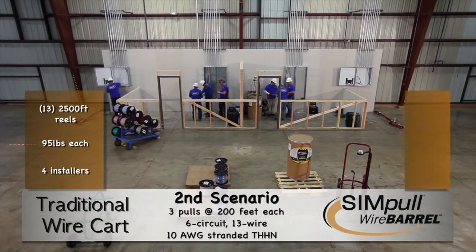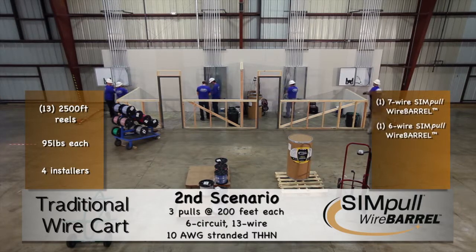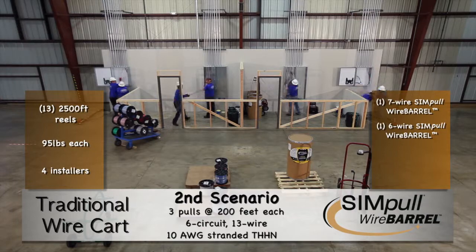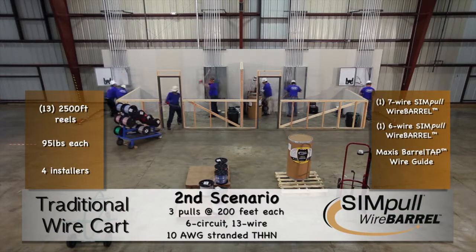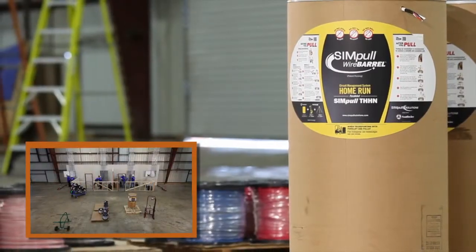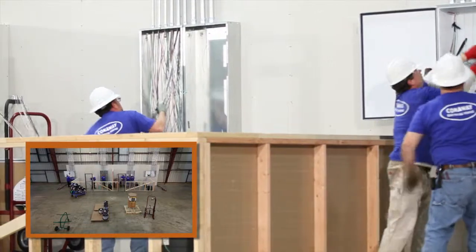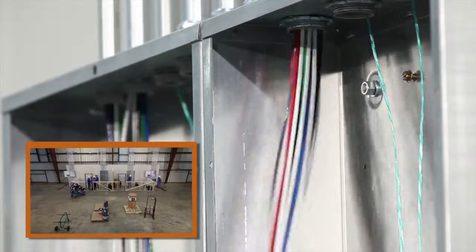On the right, this home run pull is easily accomplished by adding a six-conductor wire barrel package along with the existing seven-conductor barrel package, resulting in a two-barrel combination. In this instance, a Maxxis barrel tap wire guide is utilized with the additional barrel package. Three installers are used on the wire barrel side. During more extensive pulls, using the simple wire barrel system provides a fluid, consistent way to ensure all conductors are even and easy to group together as they are fed into the conduit.